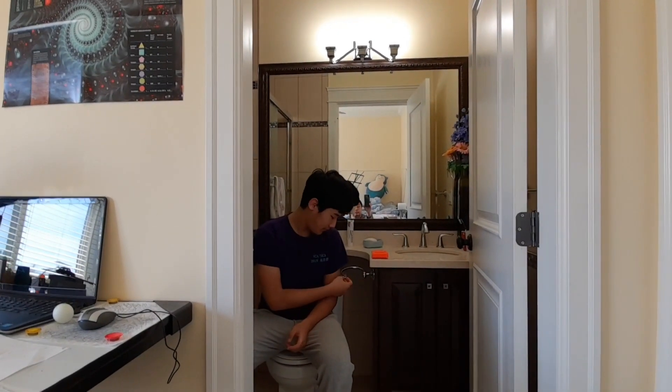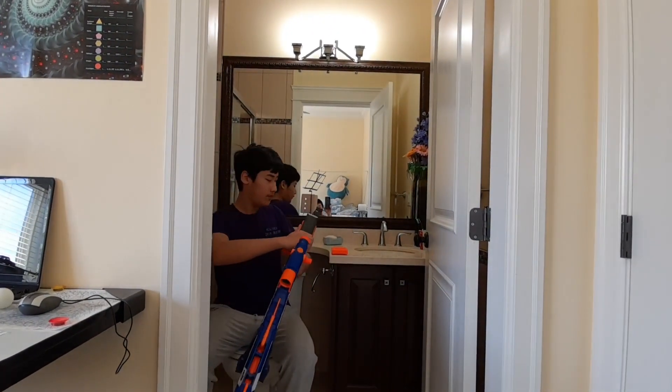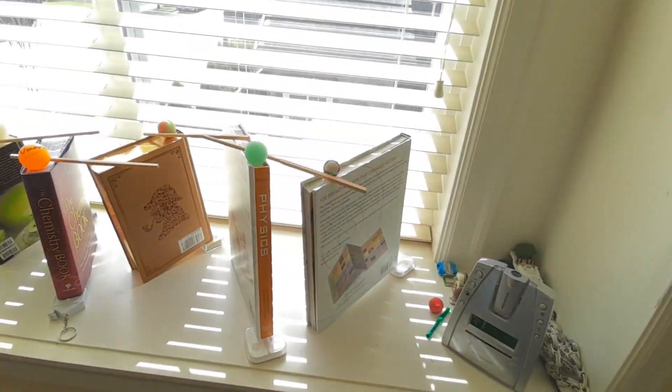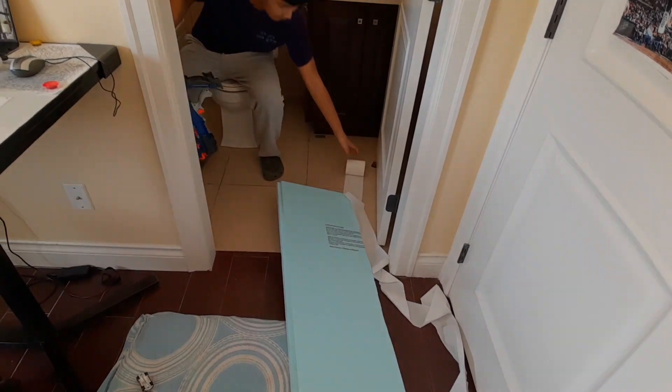Here, you can see the Rube Goldberg machine in action. Alas, I can finally go to the washroom peacefully.